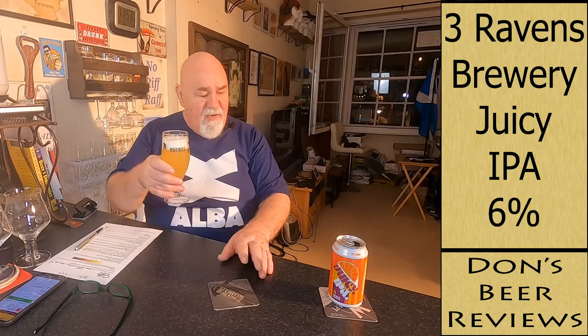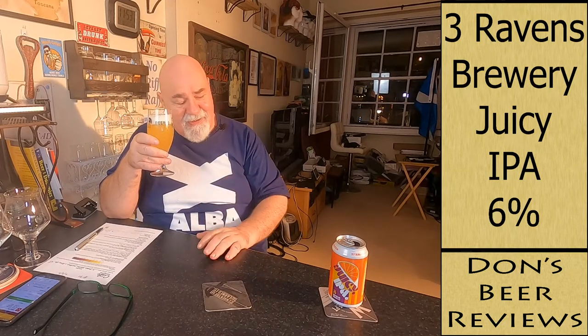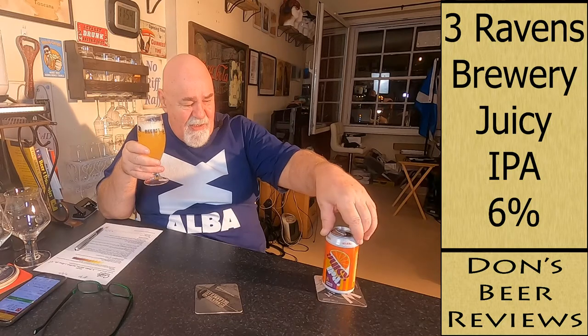Which is what — 3.8 — what do they give it on Untappd? 3.71. So I'm just above that, so that's a fairly decent score. It's a very nice drink, very pleasant, and it's 6%. You could have a few of these. Would I buy it again? I already said that — yes. And this is me sober! I would drink a few of them. Very nice. Thanks for watching — I'm rambling a bit tonight.